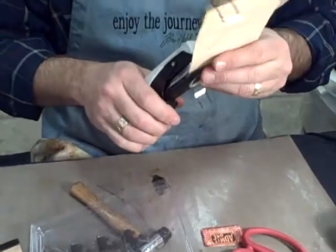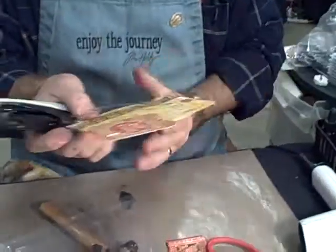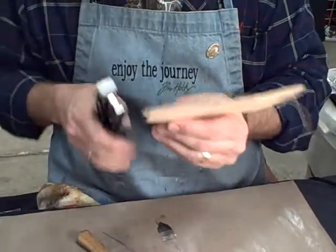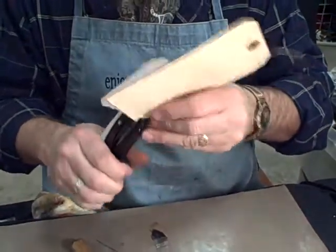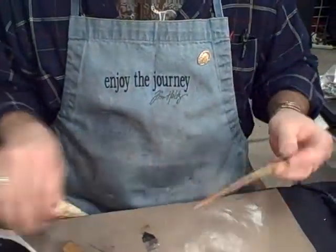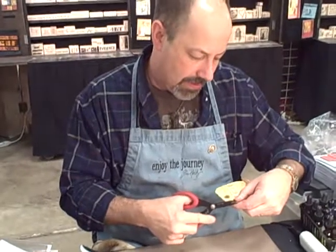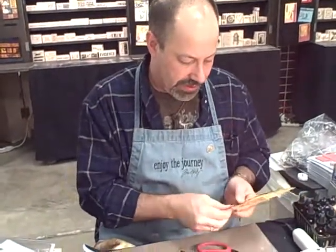We're waiting for all the crowd to show up here in Columbia, South Carolina today. We just hit our big blizzard, so we're all excited to have the show starting. And then just trim off any extra that you have.